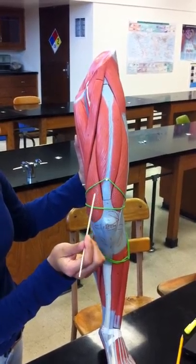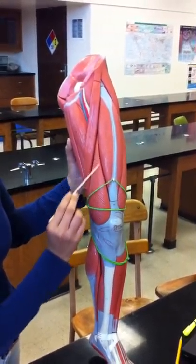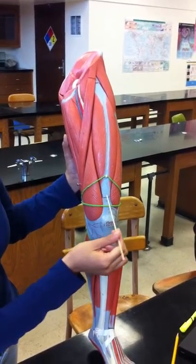Vastus medialis — this one. And vastus intermedius — this is underneath.